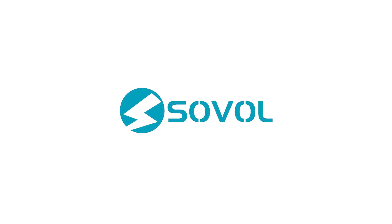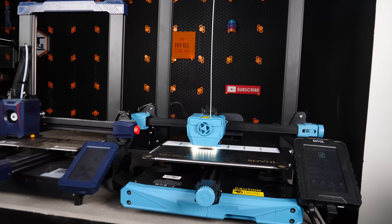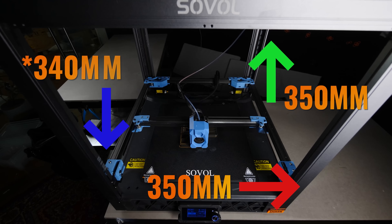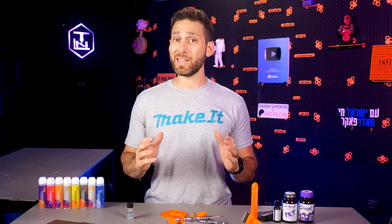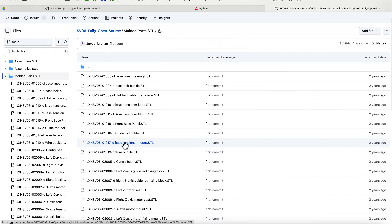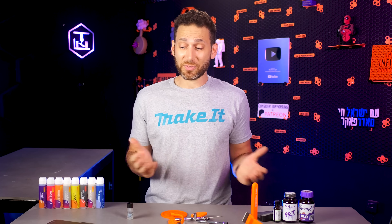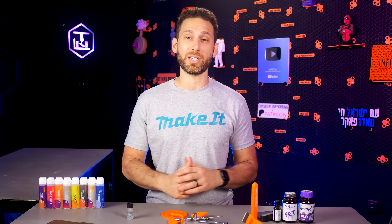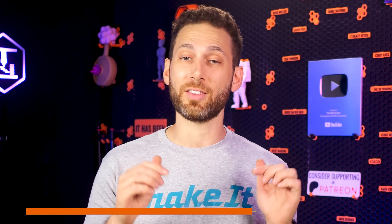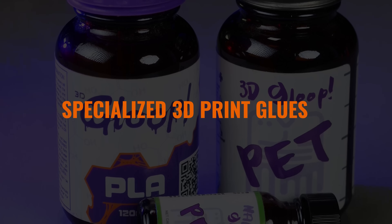This video is sponsored by Sovol. Sovol makes an entire line of budget-friendly 3D printers, from the SV06 Clipper Edition and SV07, SV07 Plus, to the massive 350x350 CoreXY SV08 based on the Voron 2.4. Despite being some of the most affordable 3D printers on the market, Sovol offers fantastic build quality, open source hardware and firmware, and a great user experience. They also make popular accessories like dry boxes, fume extractors, and high-quality filament. Please consider giving them some love using the link in the description or by visiting jle.vi/sovol.